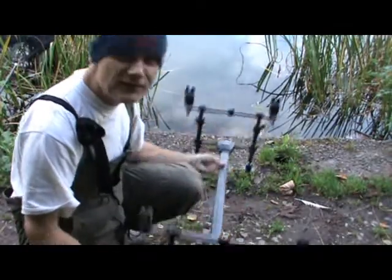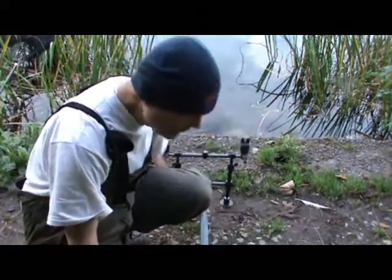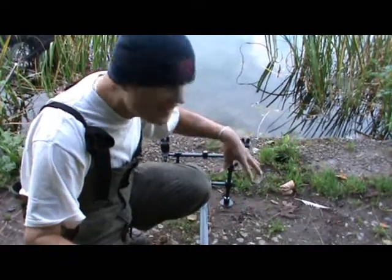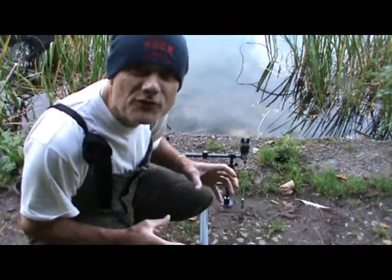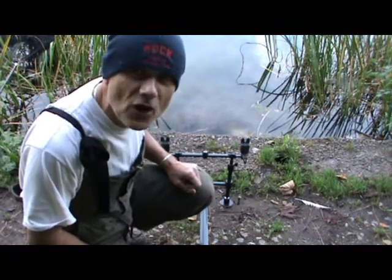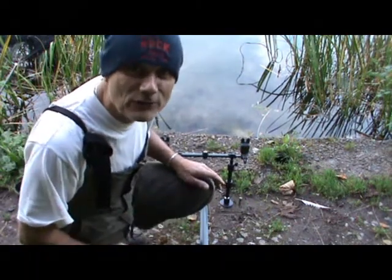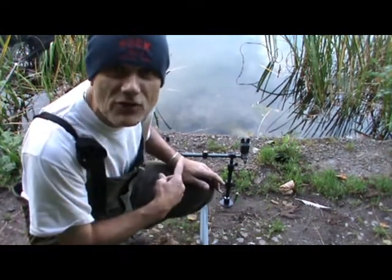I'm doing an overnight for carp. As you can see there, I've got my pod set up. Importantly, because I can't get bank sticks in — I like to sometimes just fish off bank sticks nice and easy — I need the pod tonight because it's a very hard concrete base that I'm fishing on, so I've got the mud feet which will give me some stability. I've got about an hour or so before dark, got this set up, the rods are already in my bag made up. I'm going to bait up now, get them out, and then I'll get the shelter up and bed chair, sleeping bag, all those sort of things — but first of all, I want to get the rods out.